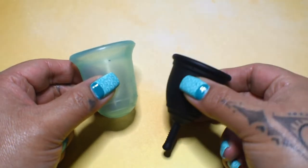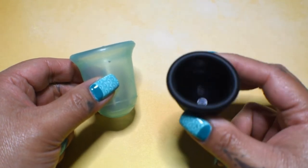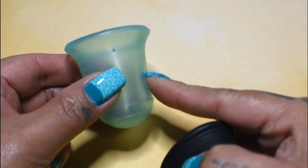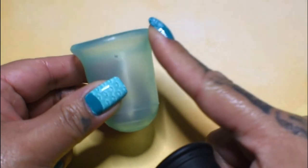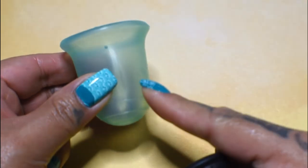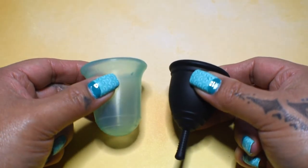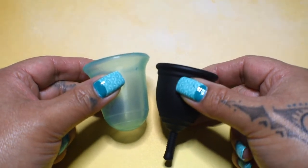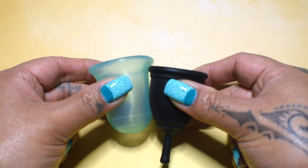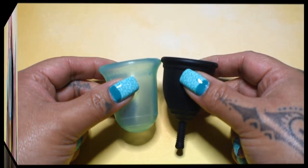I only have the small Ruby Cup in the black color and it is hard to see down inside of it. So I'm going to ask you to pay attention to the Wings Cup to see if the body and the rim cave in or if it holds its shape. Also, because these two cups are very different in size, I'm going to drop the Ruby Cup down just a bit so that the bodies line up better, and then I'll move it back to an equal position when I compare the rims.